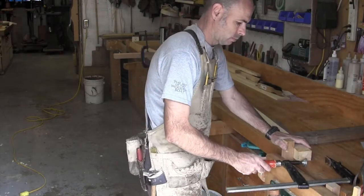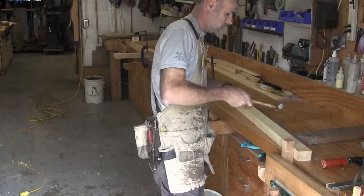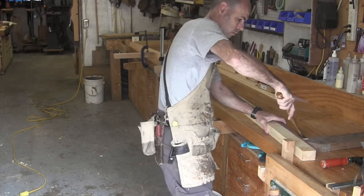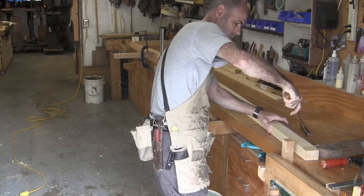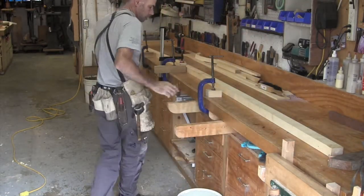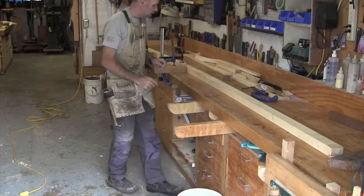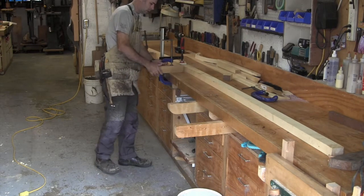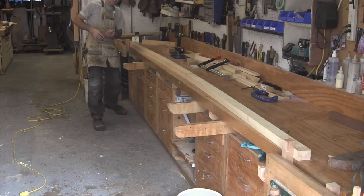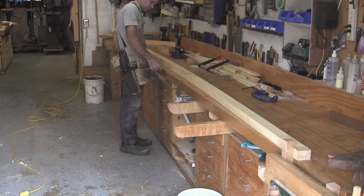It's always a bit of a crapshoot whether you're going to be successful at steam bending something this heavy. Yellow cedar bends beautifully in small dimensions, but in larger dimensions it's much more difficult to predict what's going to happen. As I knock this blocking out, I get quite a bit of spring back — probably more than I would like. Taking the clamps off the bench and measuring, using the front of my bench as a reference, I've managed to bend in maybe about three inches of shear.